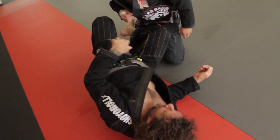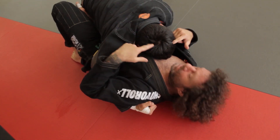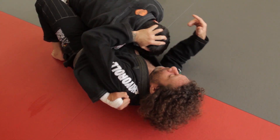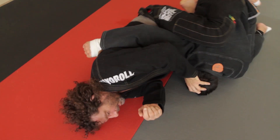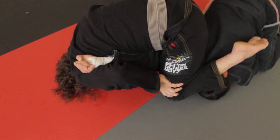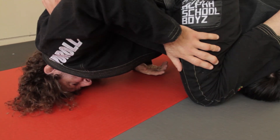One more time. If he's reaching up here, he's already making a mistake, so I'm going to drive his head to the floor and scoot, come all the way up and hit the arm lock right there. Notice I'm on the top of my head and closing my elbow so his arm is caught.